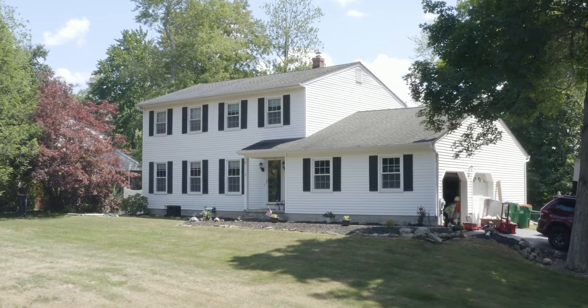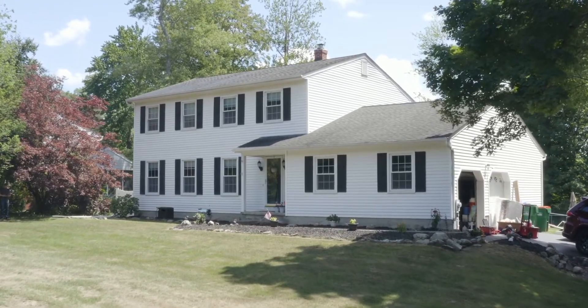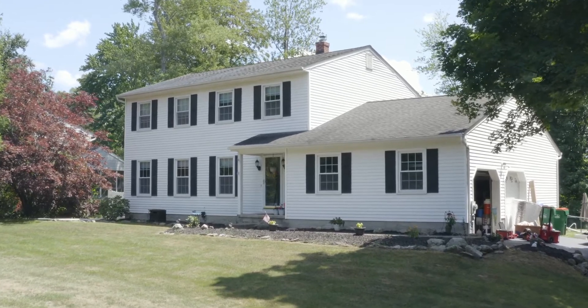My name is Mike Valentino and we're at my family's home in Pleasant Valley installing an air source heat pump. Our home is two levels, four bedrooms and around 2200 square feet.